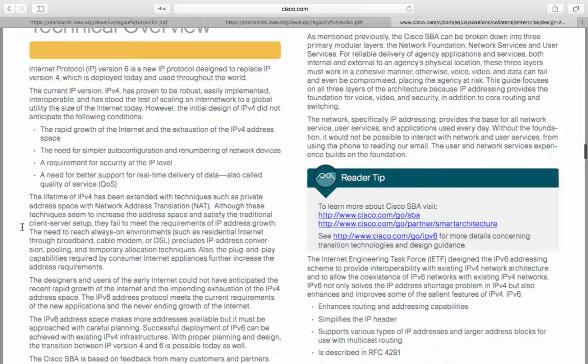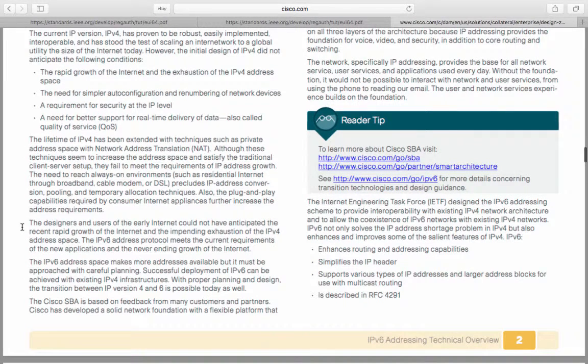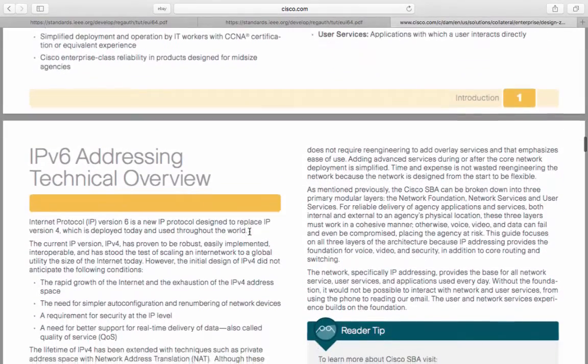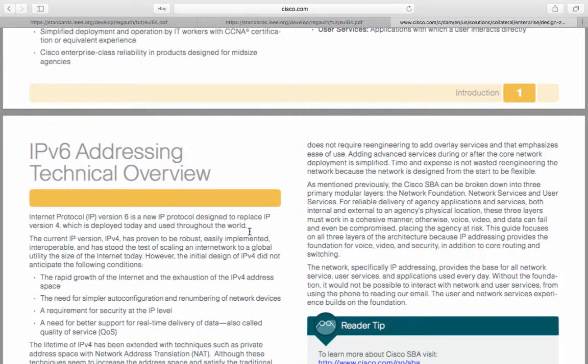The IPv6 address protocol meets the current requirements of new applications and the never-ending growth of the internet. It makes more addresses available, but must be approached with careful planning. A successful deployment of IPv6 can be achieved with existing IPv4 infrastructures — with proper planning and design, the transition between IPv4 and IPv6 is very possible. The Cisco SBA is based on feedback from many customers and partners, providing a flexible platform that emphasizes ease of use and doesn't require re-engineering to add overlay services.